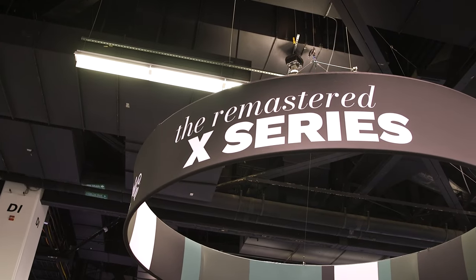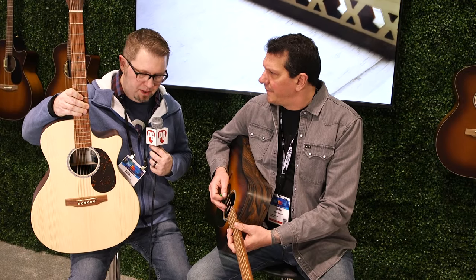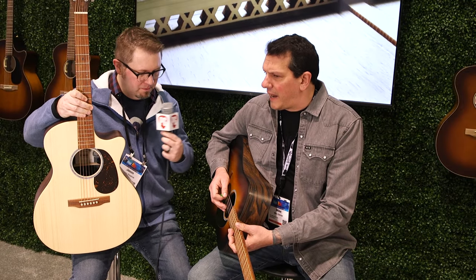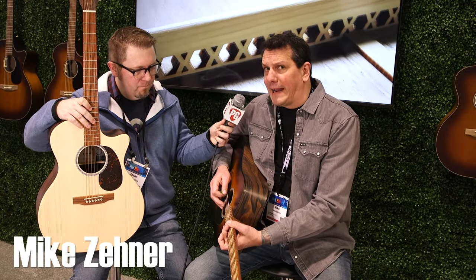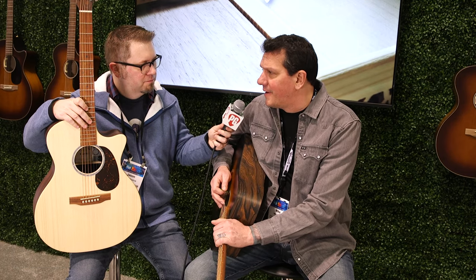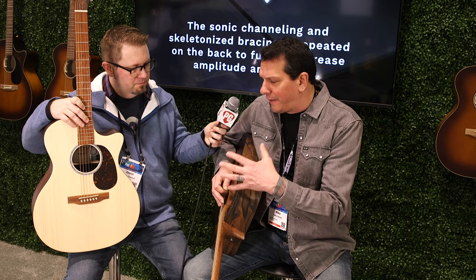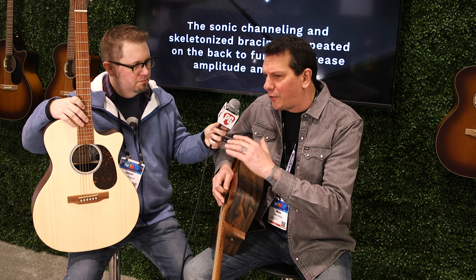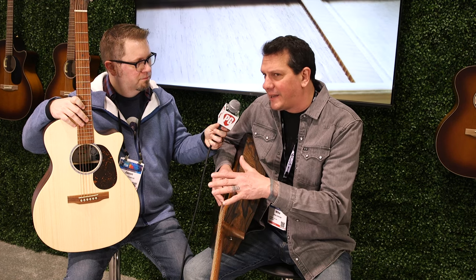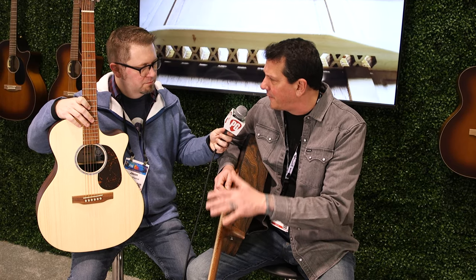Now we're going to shift gears and take a quick overview of the new X-Series you guys are bringing to the show. Now we're here with Mike and we are going to look at a couple of the new X-Series models. So tell us about these two you brought over. Exciting stuff this year at NAMM 2024 here at the Martin booth — we have the X-Series remastered. 35 years of manufacturing excellence out of Navajo, Mexico. What we've done is we really flipped it upside down. We had a great lineup with the X-Series, but what we did for this is aesthetically, playability, and tonality — it's really where durability meets sophistication.